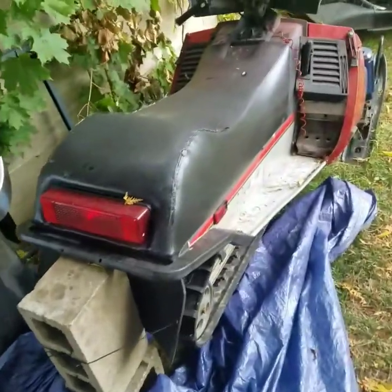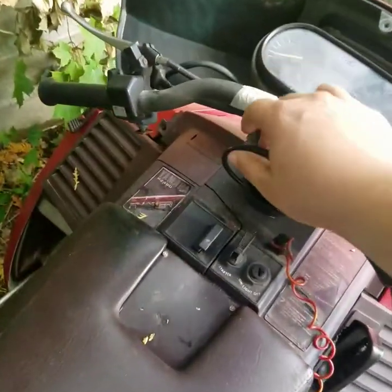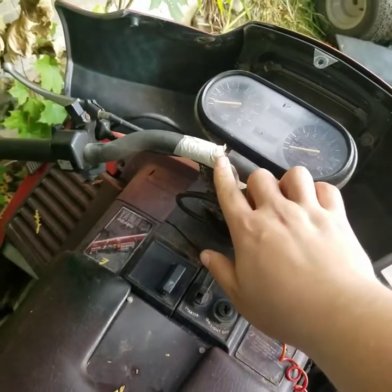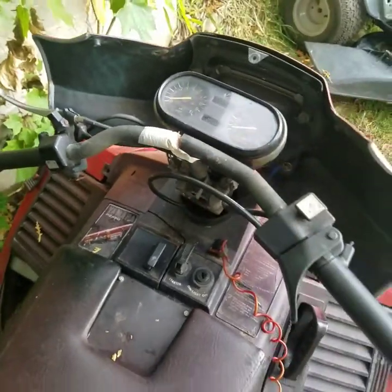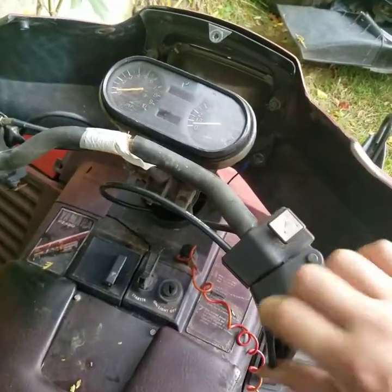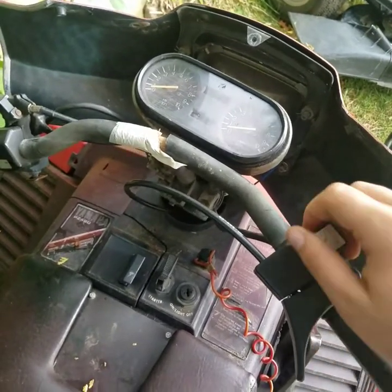Now let's jump on to the second sled we got here. This is a 1989 Yamaha Phaser — did the paint job on this, nothing really special. Need to repair the handlebars; I got a new set of handlebars that I'm gonna slap on here. We were riding one day and the handlebar cracked, so just had to do the replacement. Everything still works — the brakes and stuff — you just have to unhook it and slide the whole throttle system off. But other than that, she still starts up every time.